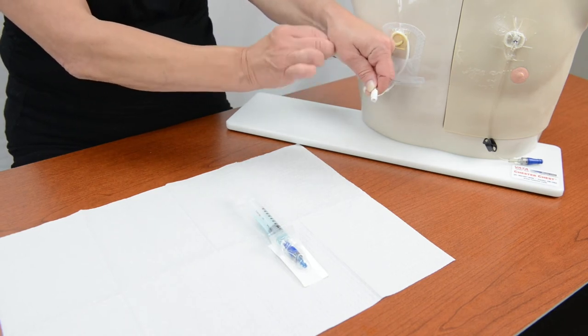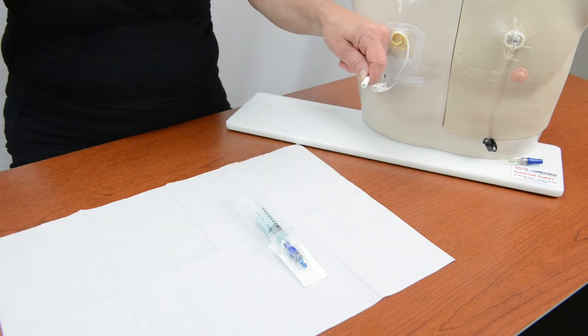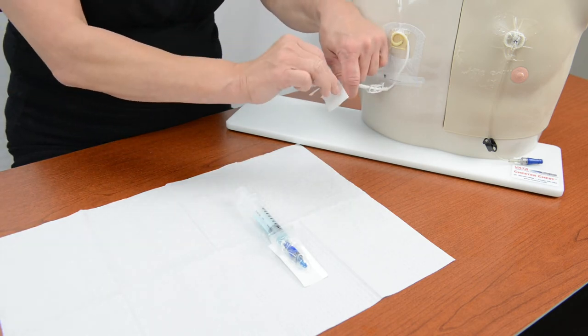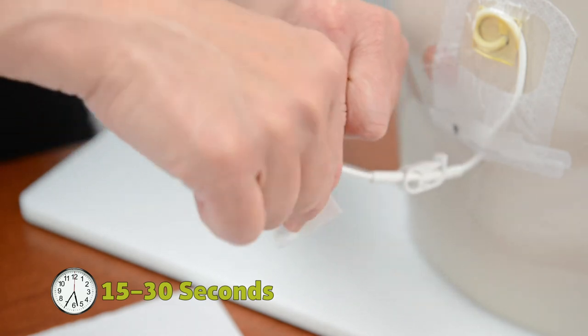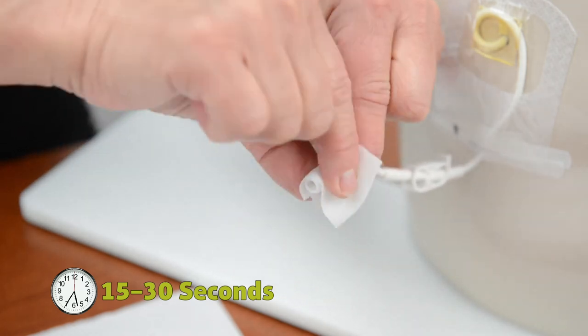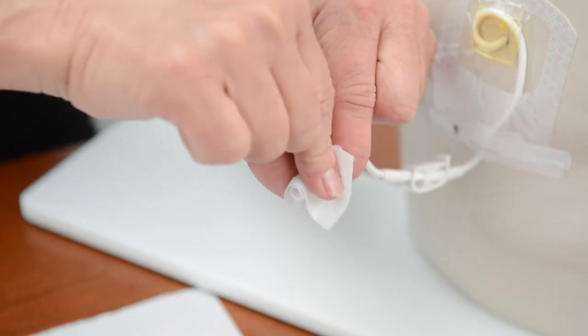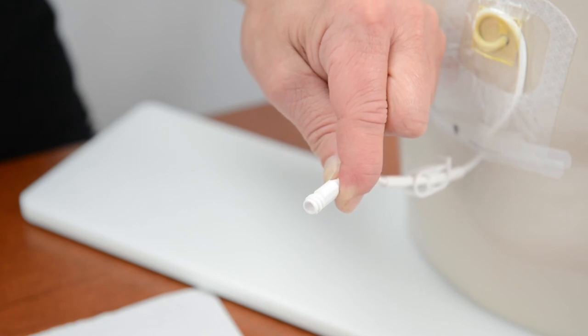Open the third disinfecting pad. Wrap the pad around the open end of the catheter. Do not touch the open end of the catheter with the pad. Scrub with a twisting motion for 15 to 30 seconds. Let the area air dry. Do not fan or blow on it.